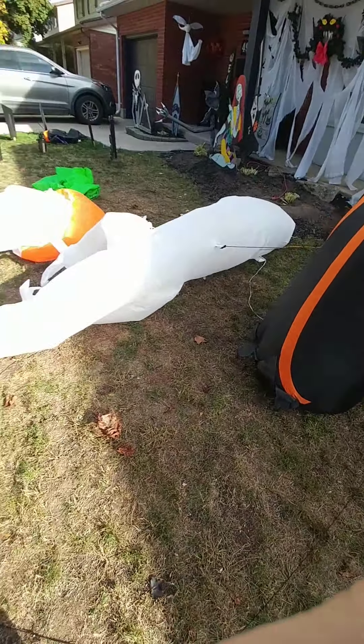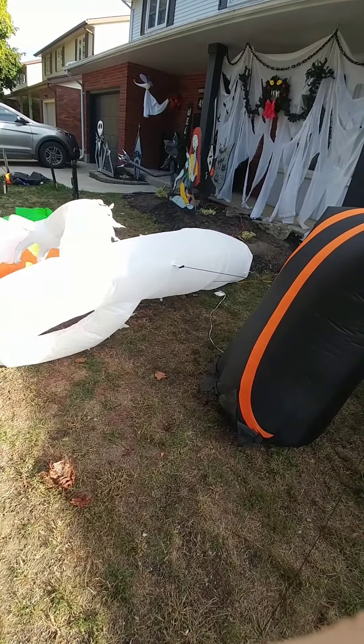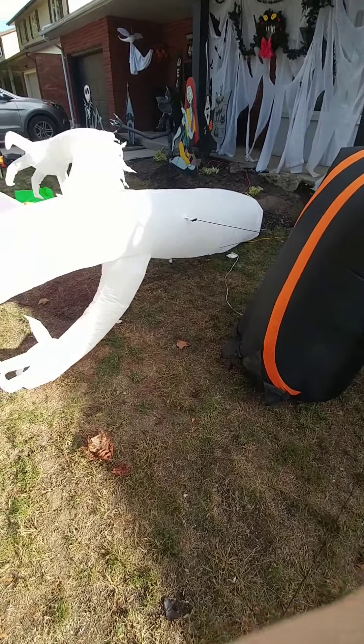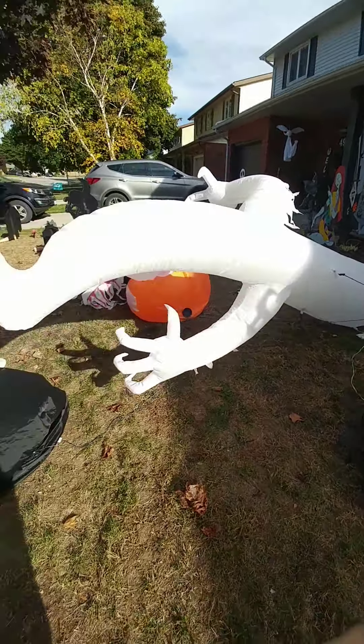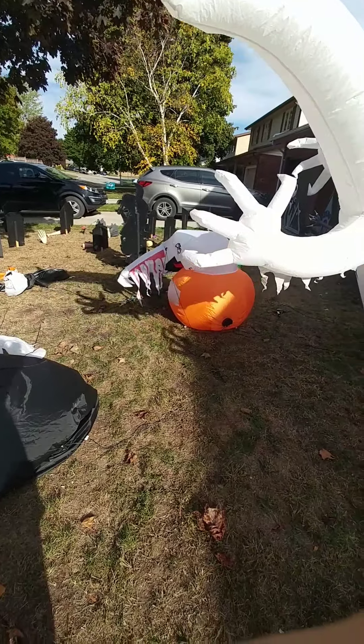Here's the ghost coming up — this guy's good on his own. You can see the ghost is inflating. There's the pumpkin ghost, our second ghost.